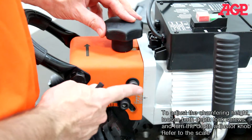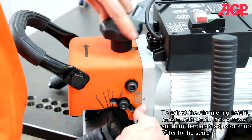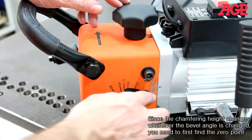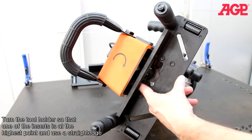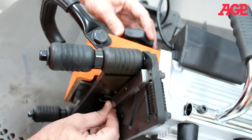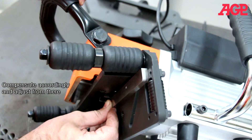To adjust the chamfering height, loosen both depth lock screws and turn the depth adjuster knob. Refer to the scale. Since the chamfering height changes whenever the bevel angle is changed, you need to first find the zero point. Turn the tool holder so that one of the inserts is at the highest point and use a straight edge. Turn the depth adjuster knob to get a baseline zero point, then compensate accordingly and adjust from there.